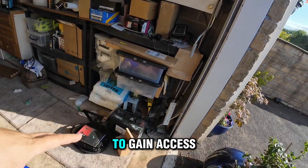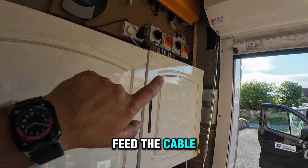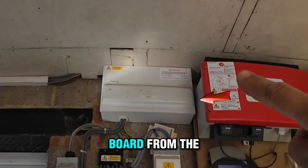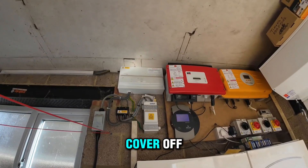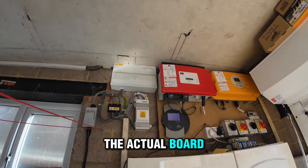I need to make some room to gain access. I'll be aiming to feed the cable above the solar boost and everything, with a side entry into the fuse board from the right. Let's take the cover off and actually see what's happening inside the board.